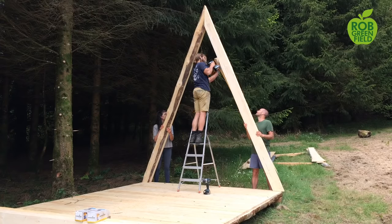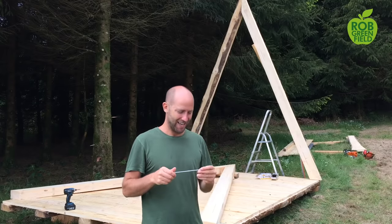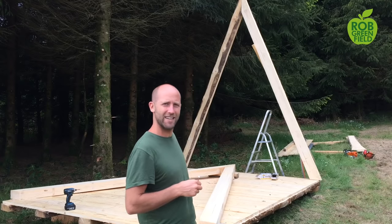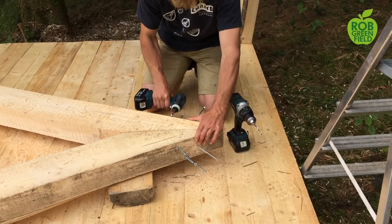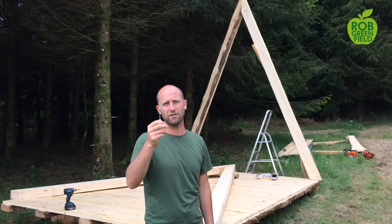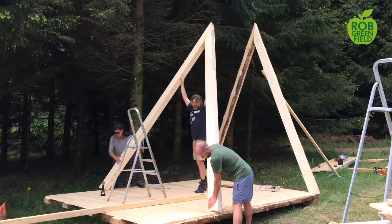Now we're putting up the frame, which is about as simple as can be. Antoine said this is the simplest structure he's ever built. The frame is just four beams — we have one up and one going up right now. In each beam there are about 16 heavy-duty screws at the top and bottom, so about 30 of these big screws total for the frame. Then the next step will be to put the planks right onto the frame.